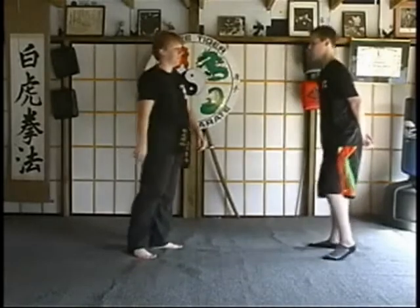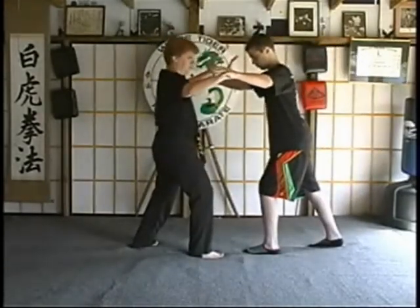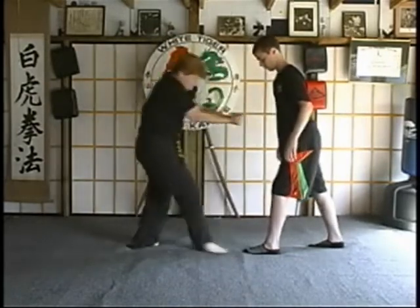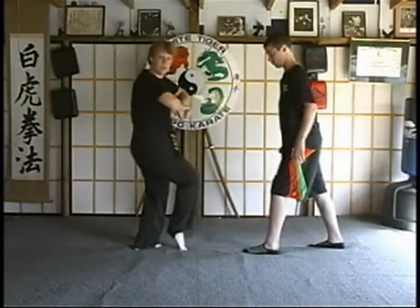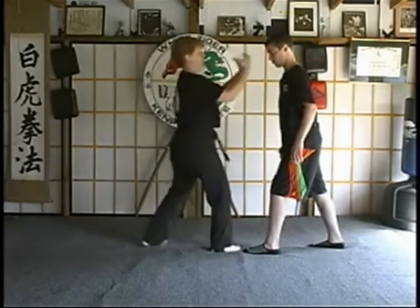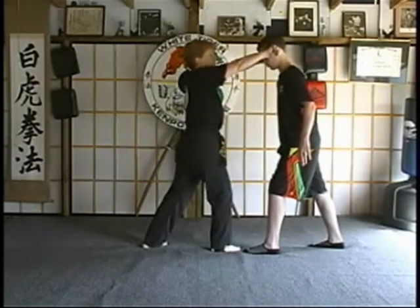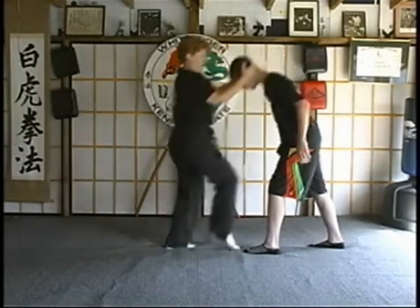What this looks like with an opponent: your opponent comes in, you do a double wedge block — remember, we don't want to stop, we're going to keep it going. Come in and grab, grip them, double back knuckle right through those ribcages, come in with a double finger flip. As they come up and grab their eyes, you're going to strike it down, back knuckle, grab — you can even put an ear shot right here — and knee the face.